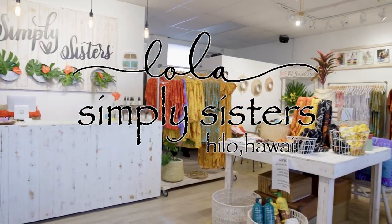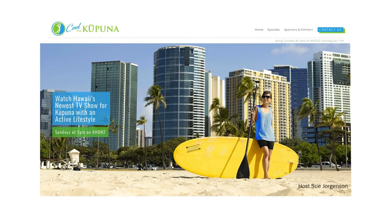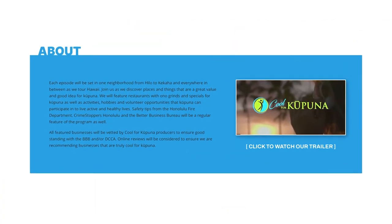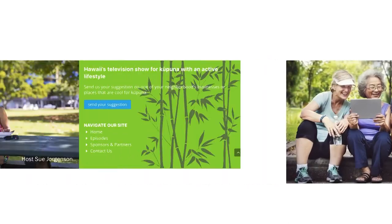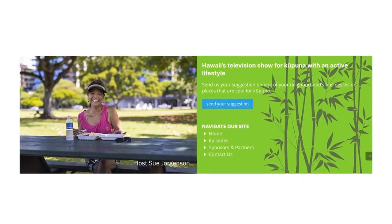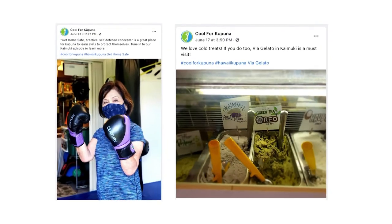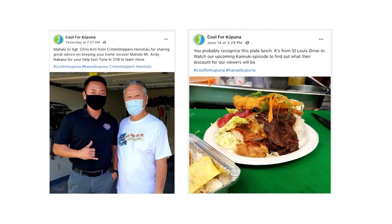Sue's wardrobe is sponsored by Simply Sisters. If you would like to watch this episode of Cool for Kupuna again, visit our website, coolforkupuna.com. Also, please follow us on Facebook for behind-the-scenes pictures, videos, and sneak peeks of upcoming guests and neighborhoods to be featured on the show.